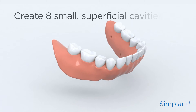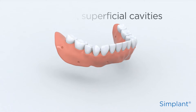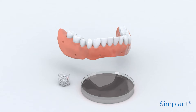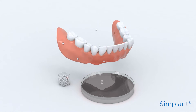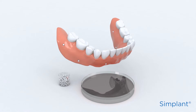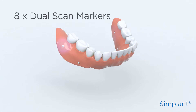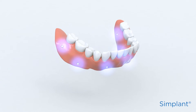Create eight small superficial cavities spread across the prosthesis. Dispense a drop of radiolucent resin — for example, Triad Dual Line from Dentsply. Submerge a dual scan marker and place the resin with the marker into a cavity. Repeat these steps to add all eight dual scan markers to the prosthesis. If necessary, you can light cure to reduce the curing time.